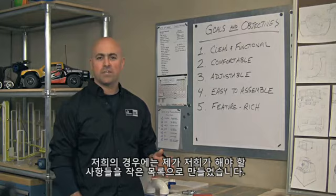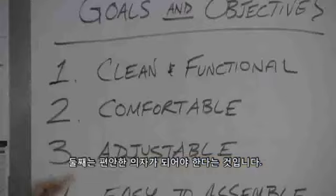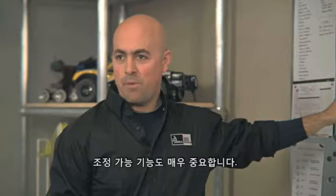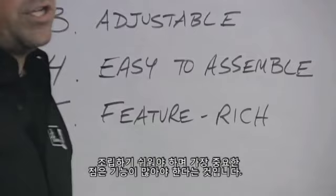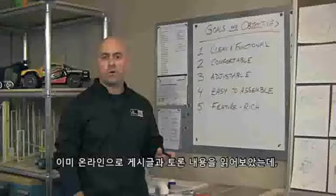Every project should have goals and objectives. In our case, I put together a small list here for us to go through. Number one, let's keep it clean and functional. Number two, this chair should be comfortable, adjustable — very important — easy to assemble, and most importantly, feature-rich.